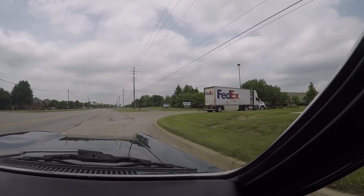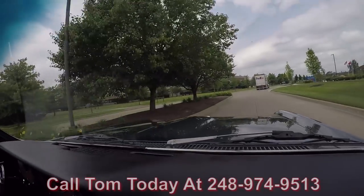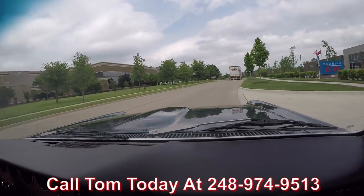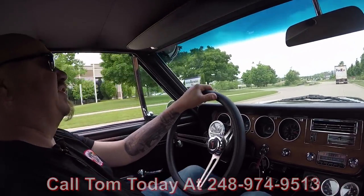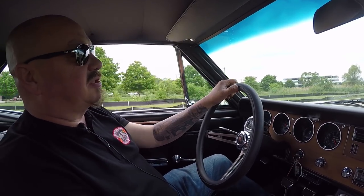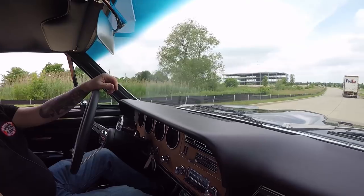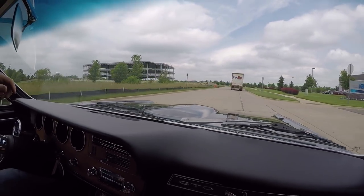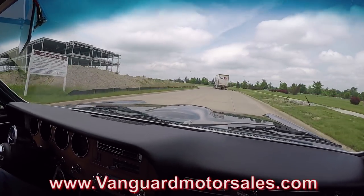We can park this dream in your drive no matter where you live in the world. Give us a call at 248-974-9513 — we'd love to park this dream in your drive. If you need help with financing, we can help you with that too. We've got three bankers we work with and it only takes about a 15-minute phone call. If you'd like to fill out that app online, go to our website at VanguardMotorSales.com.